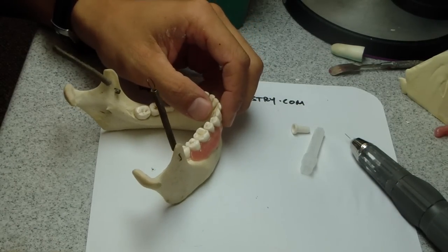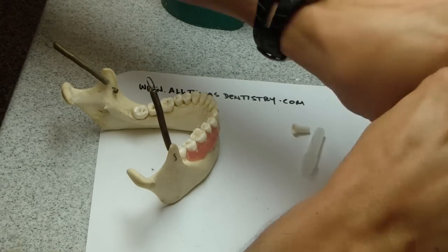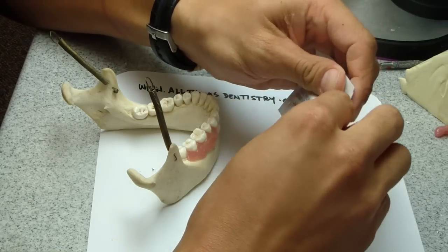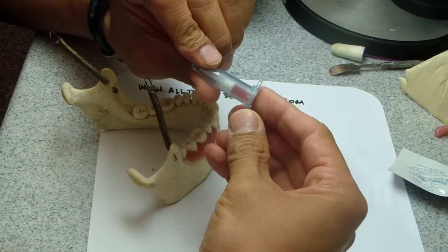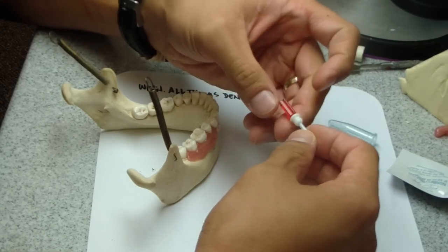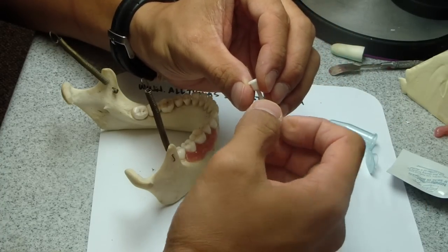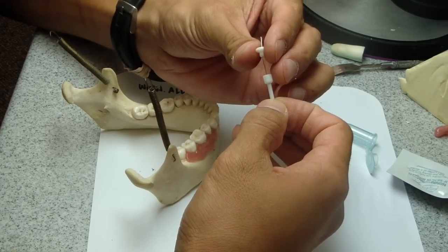So along came X-Tip — same idea, but it has what's called a drill and guide sleeve. Check out my blog on symptomatic irreversible pulpitis in the algorithm; this is in there. Here it is — a little piece. It's got the perforator and then a sleeve. It's important to make sure that the sleeve is going to come off.